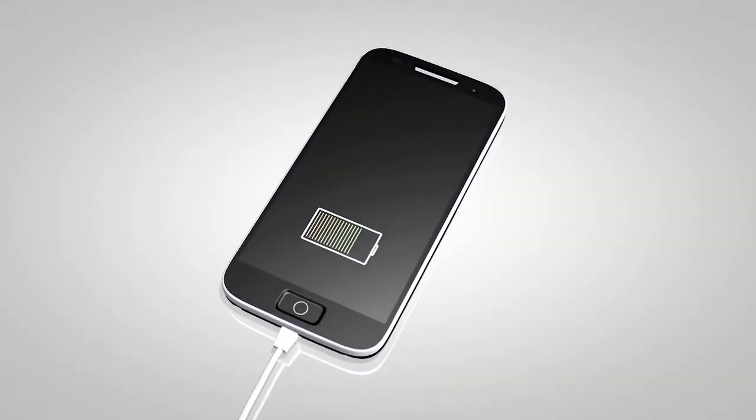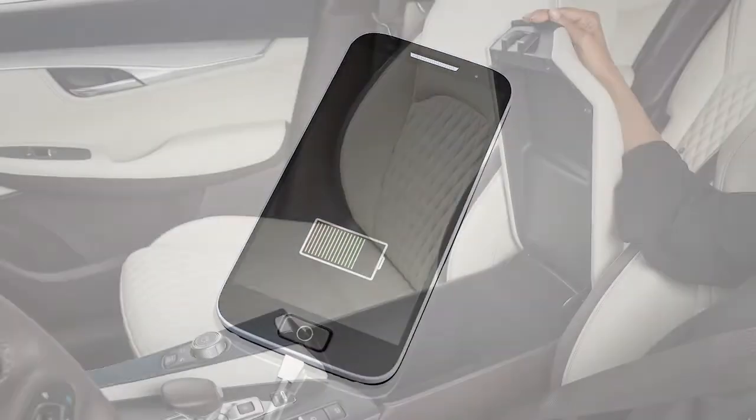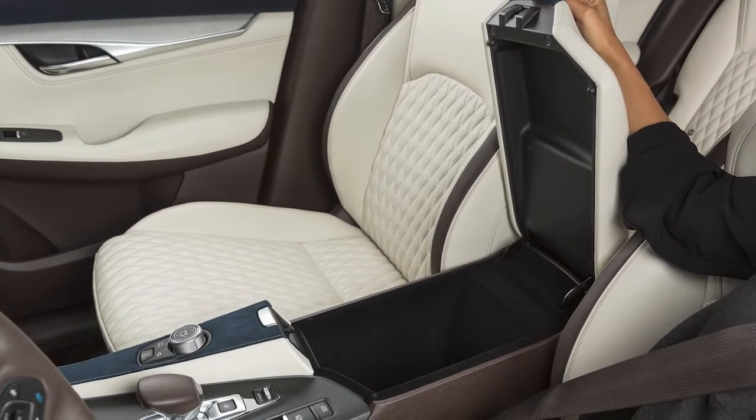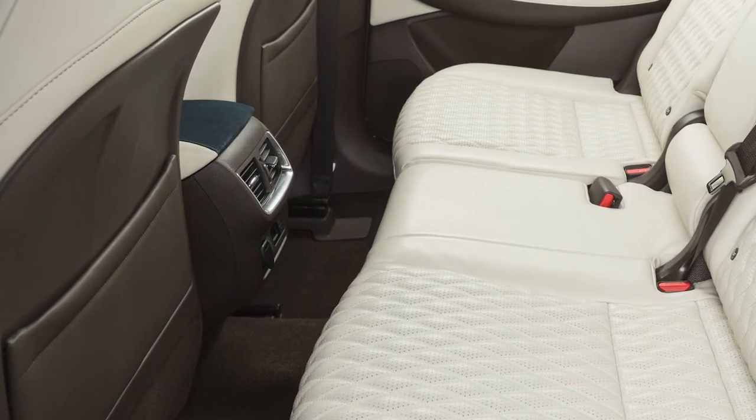If compatible, the battery of your device will charge while connected to the vehicle. Additional USB charging ports are located in the center console box and on the rear of the center console.